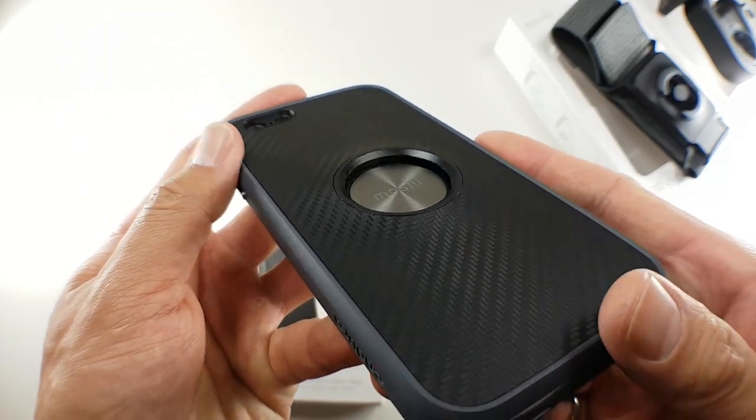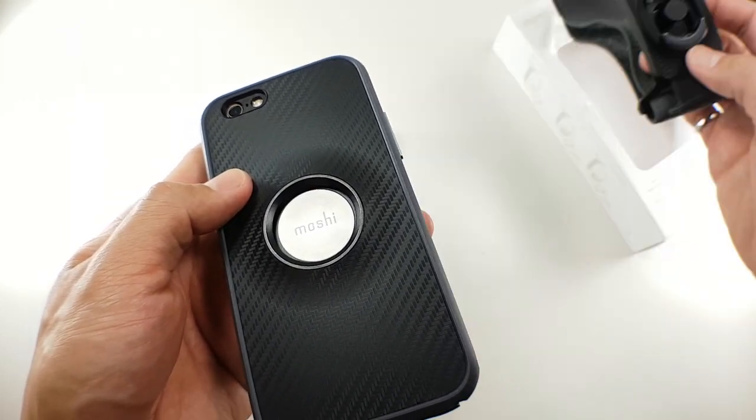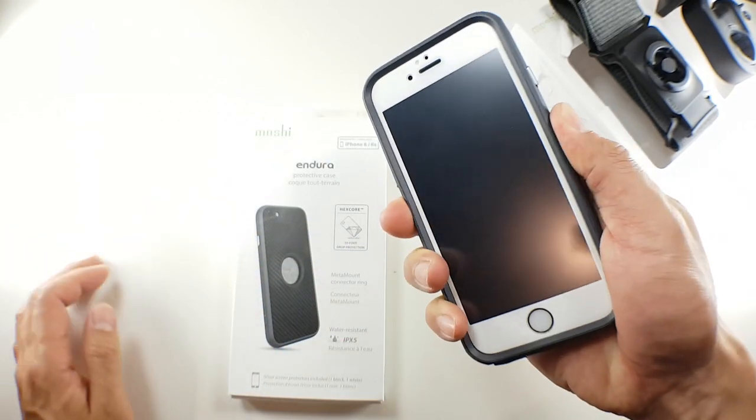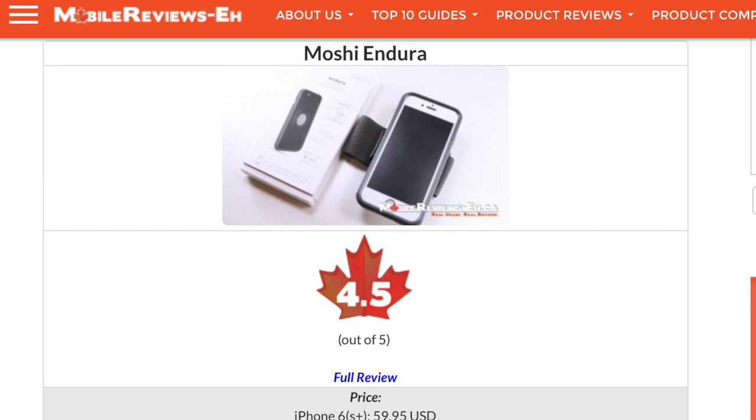The strength of the Endura actually comes from its mounting system as well as the overall protection it offers your device. I was almost thinking it might surpass the Griffin Summit in terms of the toughest case, but there is one thing I couldn't get over about the Endura. Based on my time with this case, I've given it a score of 4.5 A's out of 5.